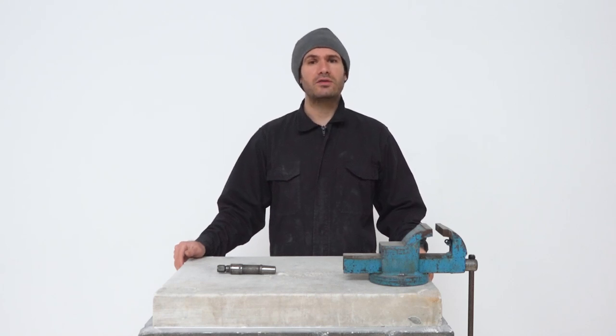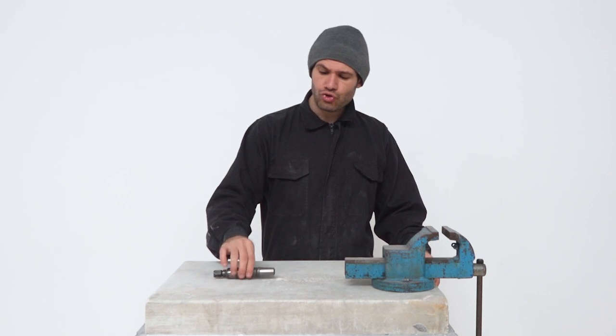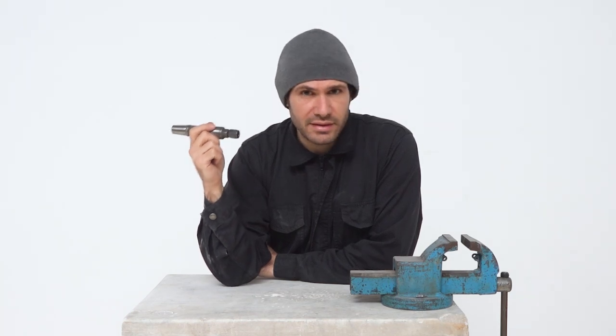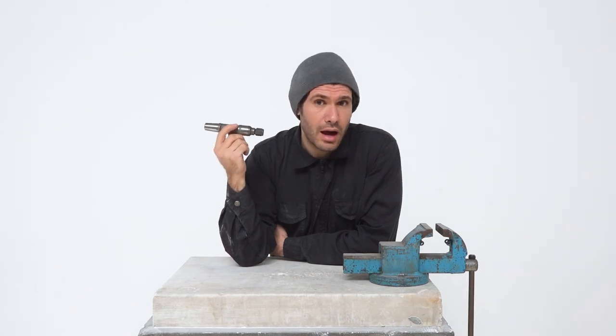Hey everyone and welcome back to another of my stone carving tutorials. In a previous video we saw how to attach a pneumatic hammer to the compressor. In this video I'm going to show you how a pneumatic hammer looks from the inside and then tell you about the care and maintenance of a pneumatic hammer. I strongly believe that knowledge and understanding of any object must begin with a thorough analysis of the object itself.